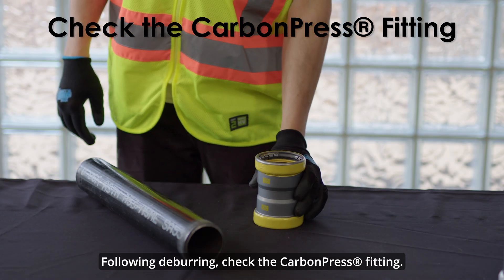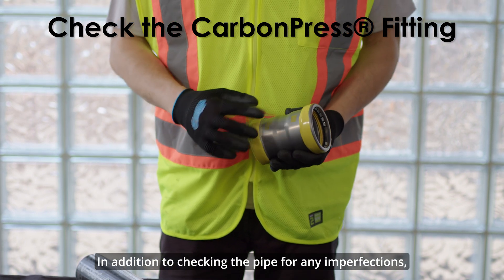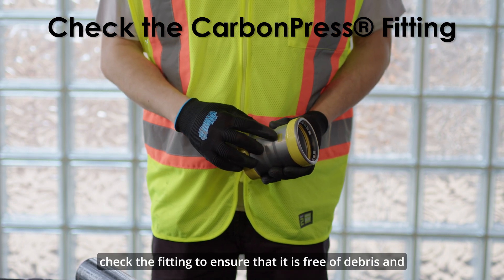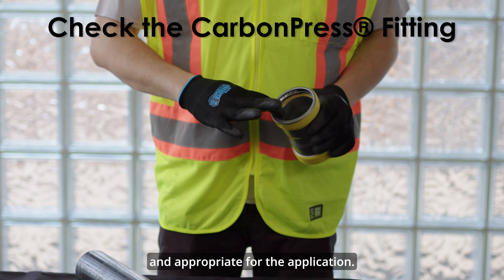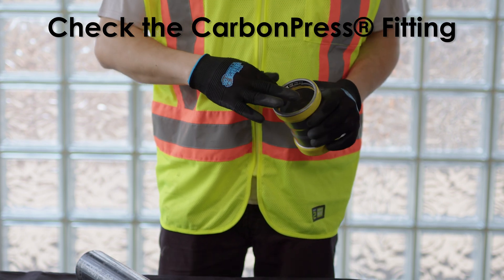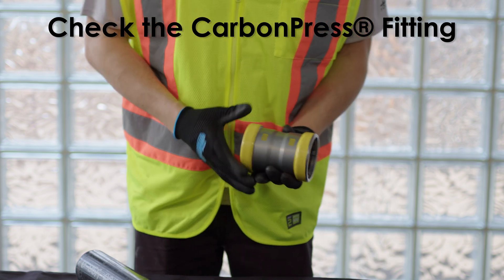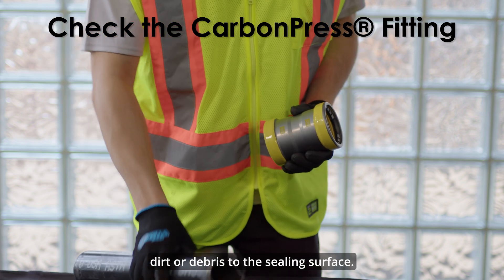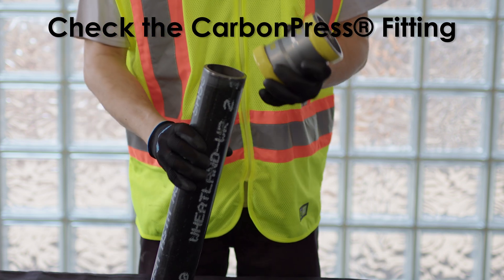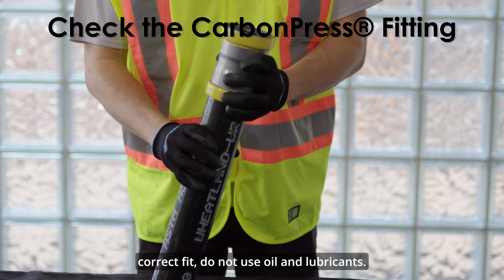Following deburring, check the carbon press fitting. In addition to checking the pipe for any imperfections, check the fitting to ensure that it is free of debris and that the sealing element is present and appropriate for the application. If the sealing element is lifted from its bead pocket, gently push it back into place, being sure not to transfer dirt or debris to the sealing surface. When checking the seal for the correct fit, do not use oil or lubricants.